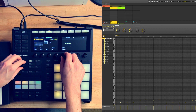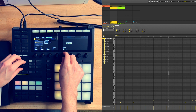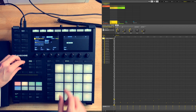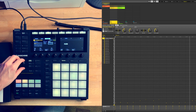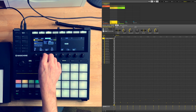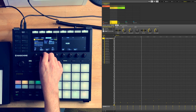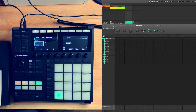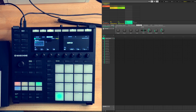Then I loaded up a meter verb and a low-pass filter on the sample, which pulled it back in the mix a bit and cleaned up some space for the lead synth.